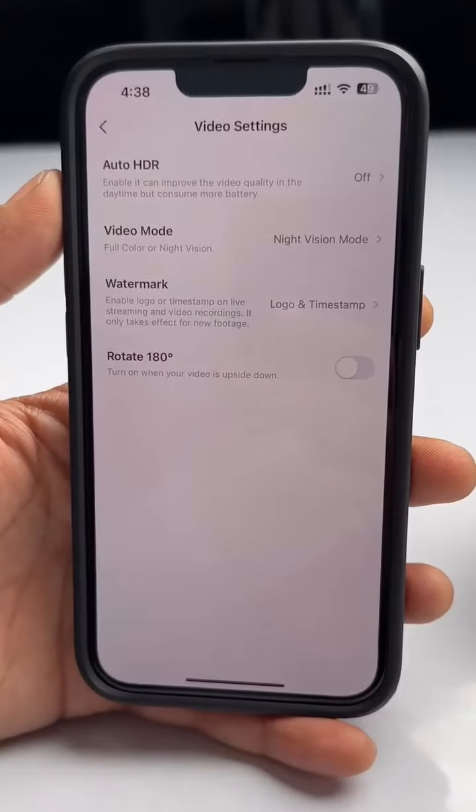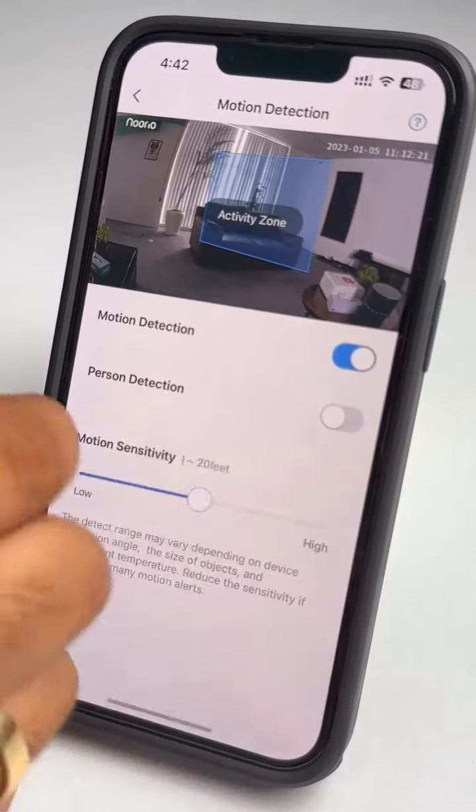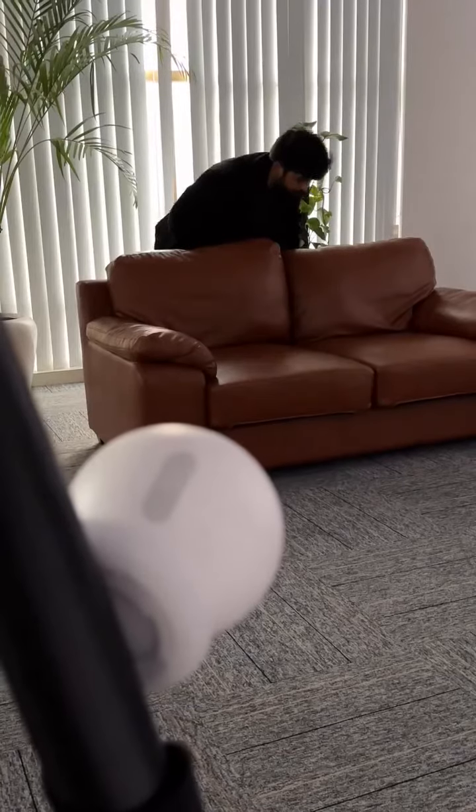This supports 2K video recording with HDR, multiple night vision modes, and the best part is that you can turn on the motion and person detection. You can manually mark exactly where you need to watch for motion, and if motion is detected, the camera will make a very loud alarm.